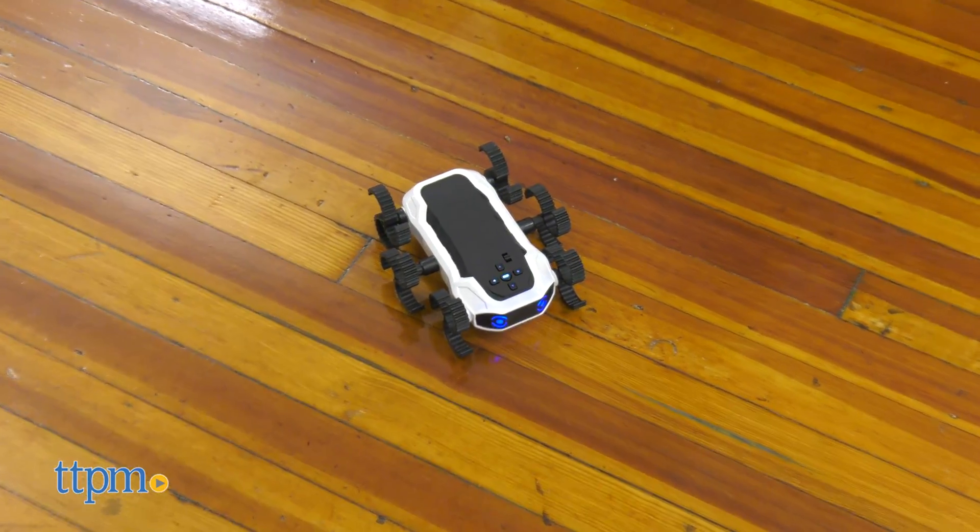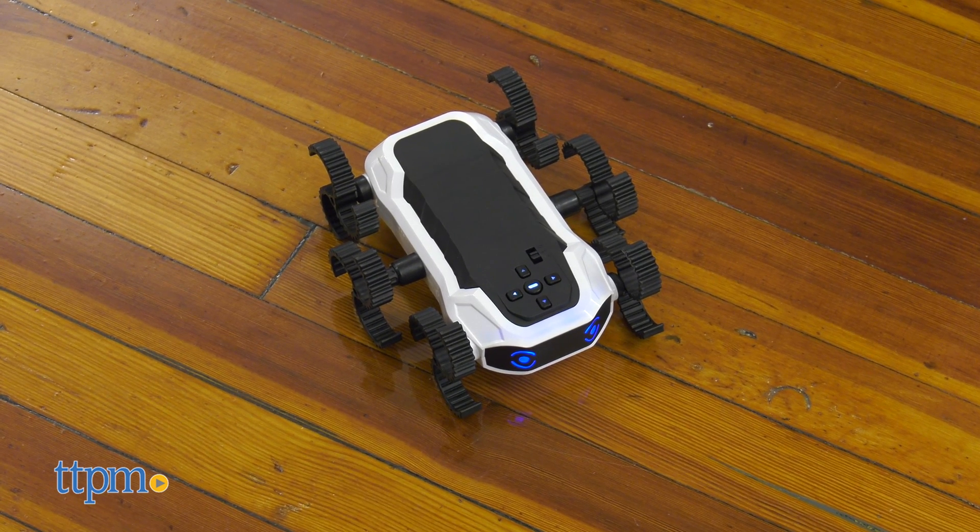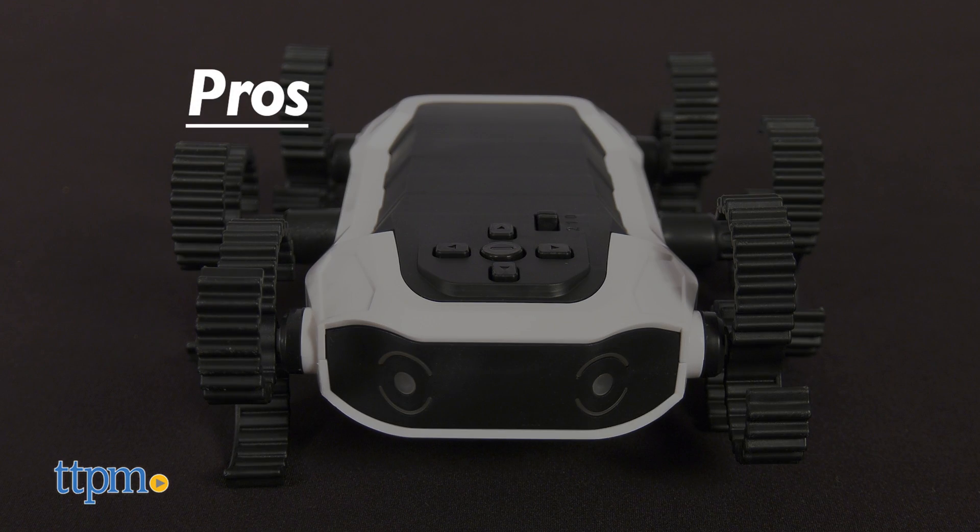What do you think of this new STEM robot kit? Let us know in the comments below. To recap, the Cybercrawler is a great way for kids to begin understanding coding.